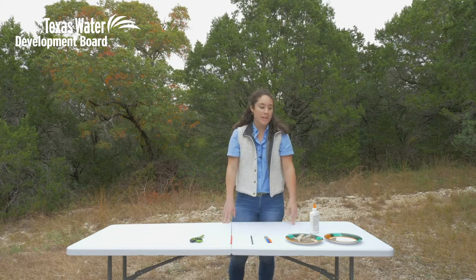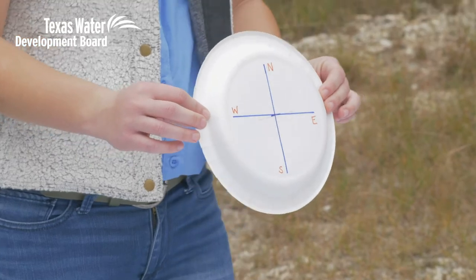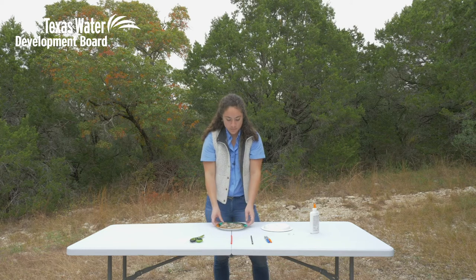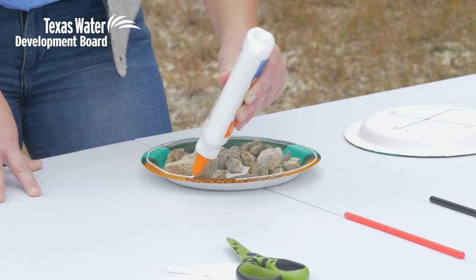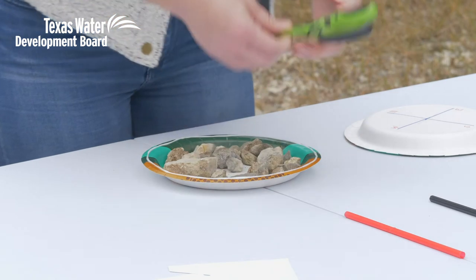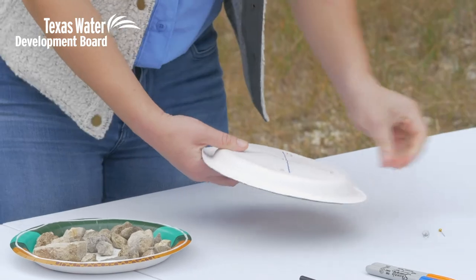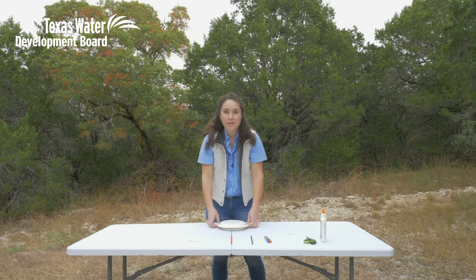To get started, we're going to take our first plate and draw a compass rose on it using your markers — I went ahead and did that off-camera so that's ready to go. Then we're gonna take our second plate and put your rocks or marbles in there to weigh it down. All we're gonna do is glue our compass plate on top of our weighted plate. Before putting the compass plate on top, I'll take my scissors and make a small hole in the middle of the compass rose, because our pencil is gonna go through there in the end. Then put our compass plate on top and set that aside to dry.